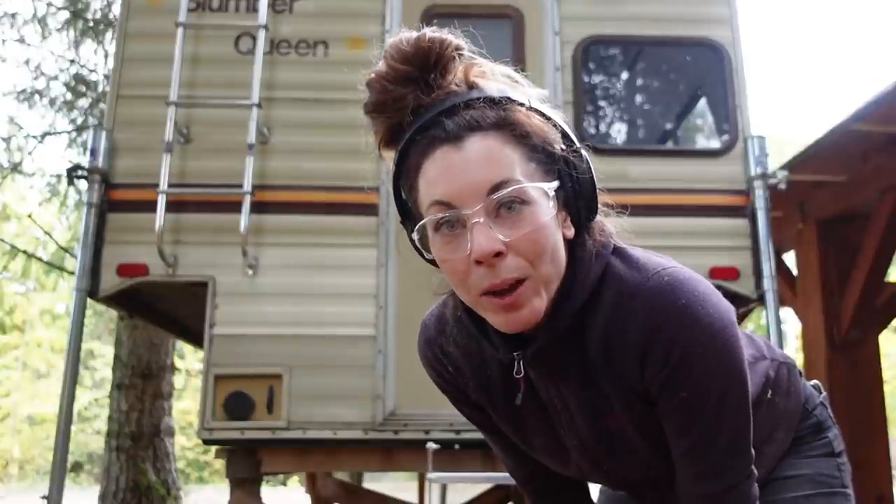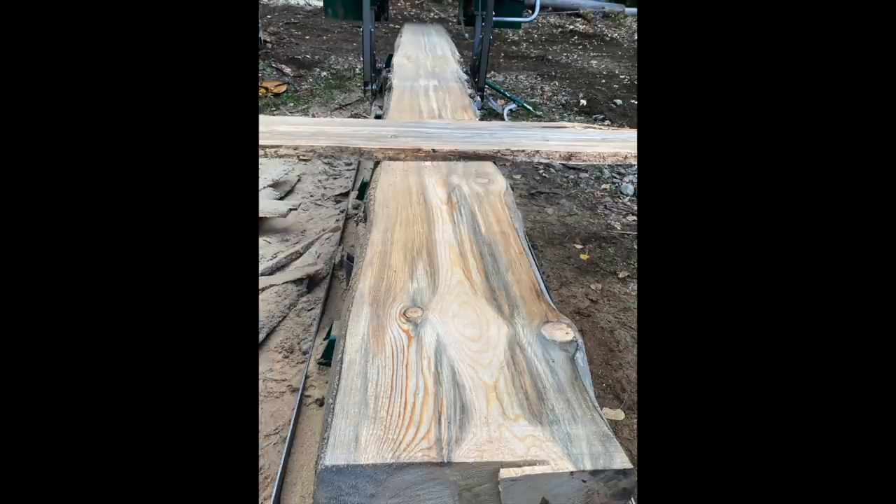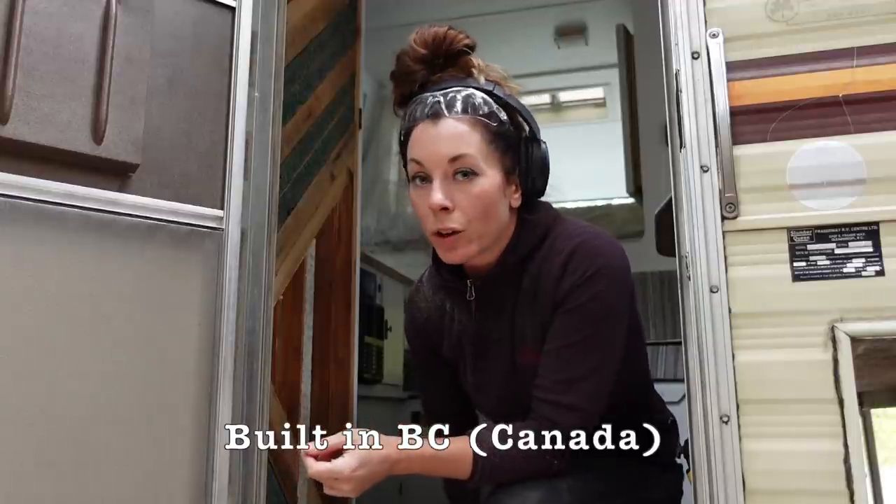I thought I would give you a very quick tour of the camper — I'm going to try to make this really quick. I actually have to go back down to the sawmill and mill some wood. This is a 1987 Slumber Queen truck camper. It fits exactly in the eight-foot box of the truck.